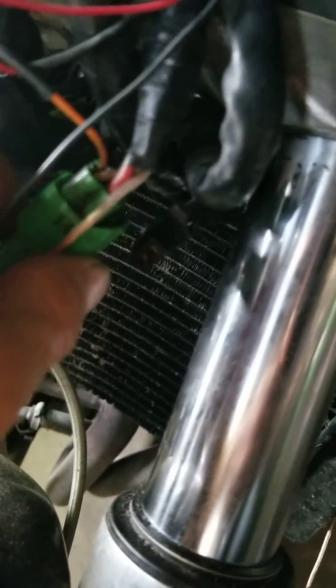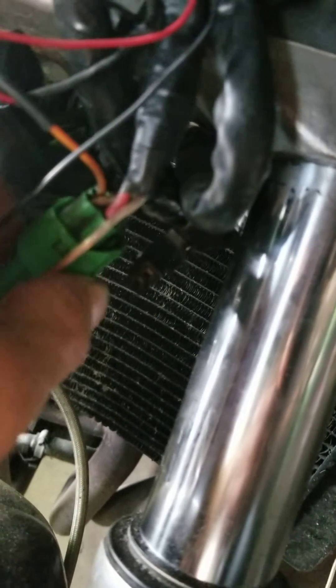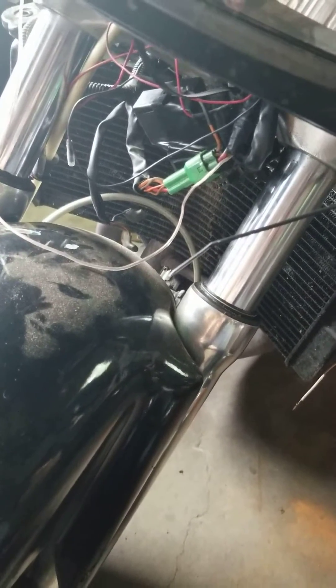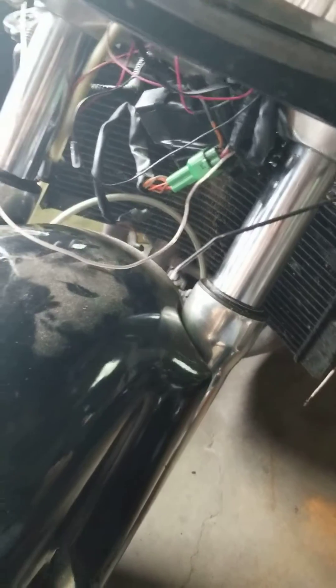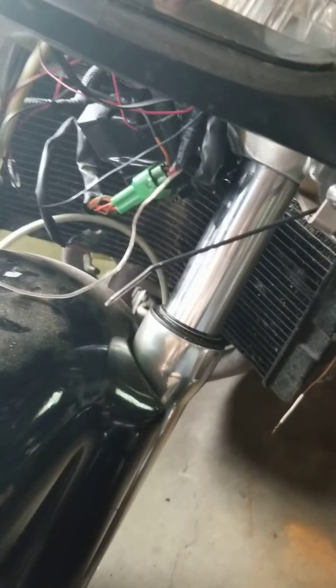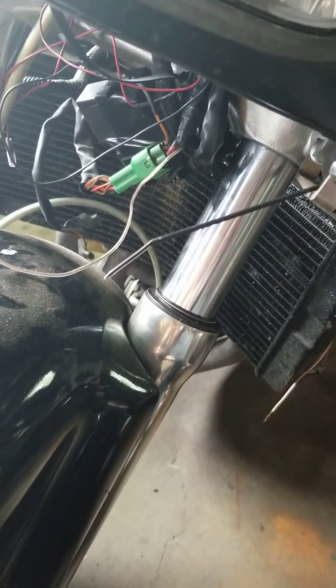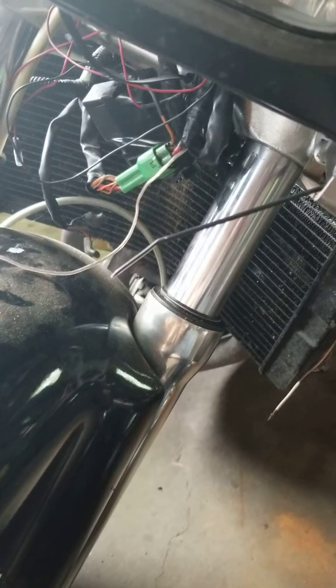If you cut that wire and run a really low-voltage LED or EL wire — you can buy that on Amazon — your bike will start. It took me forever to figure that out, and I've helped a few other people with the same issue.